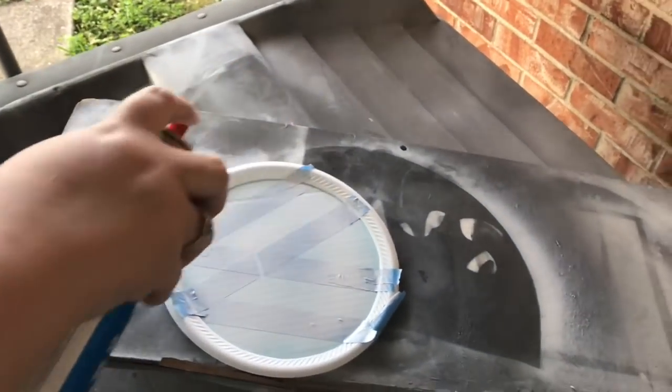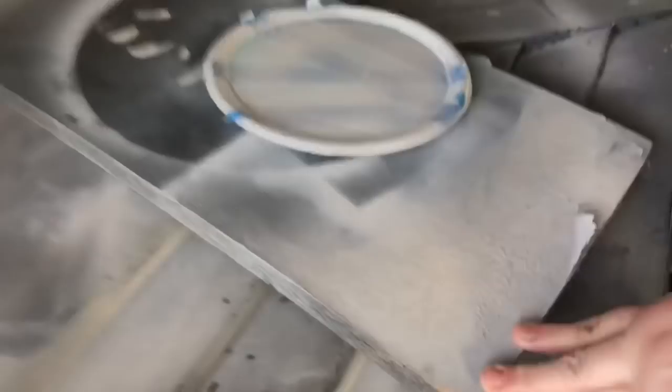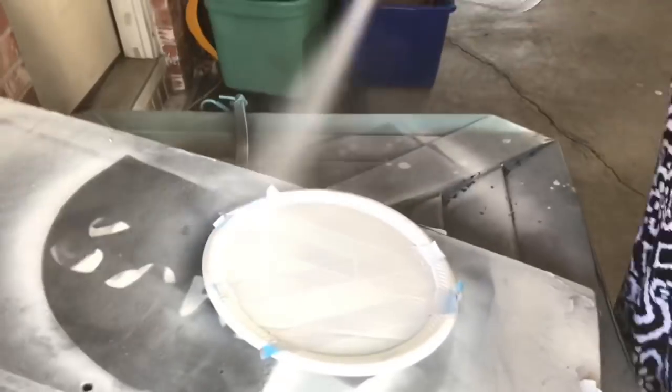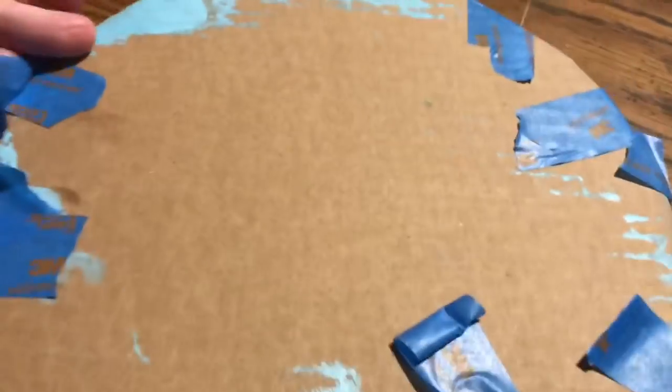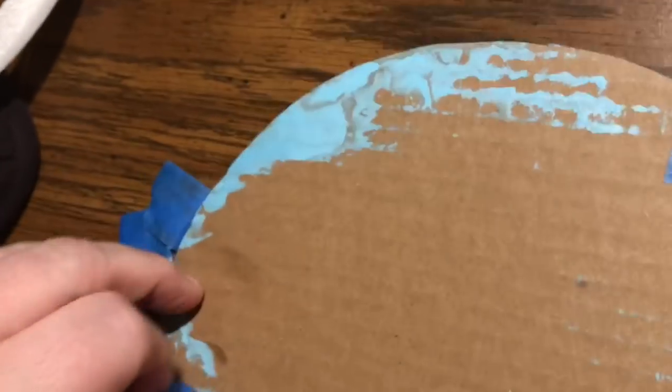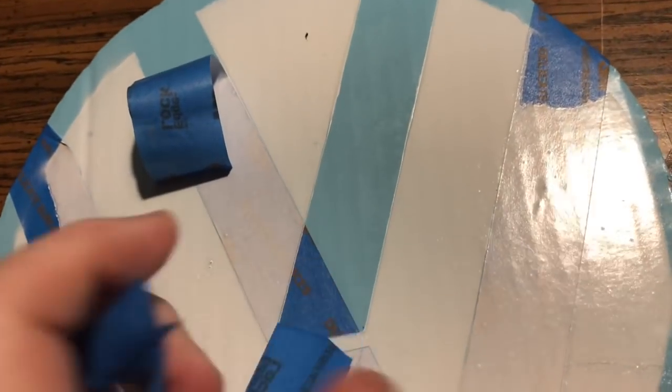Then I sprayed white over everything. This worked out really well — when I peeled it off it came out very clean. I was very happy with it. When I taped the foam plate down from the underside, I also took pieces of tape wherever there were gaps and taped the plate down over the VW lettering — that's why you could see tape marks there. But peeling off masking tape in a project like this is so satisfying.